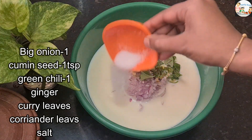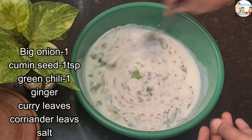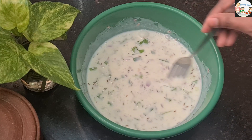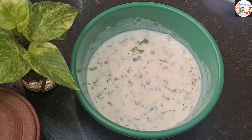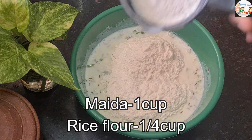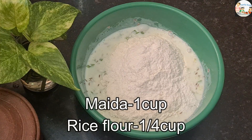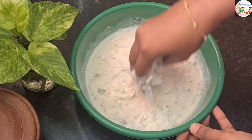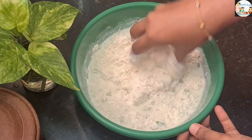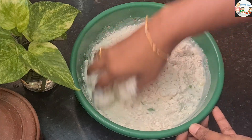Mix it with a nice pail. If you make the meat, you can make it with a knife. Before we make it, let's make the meat with a knife.